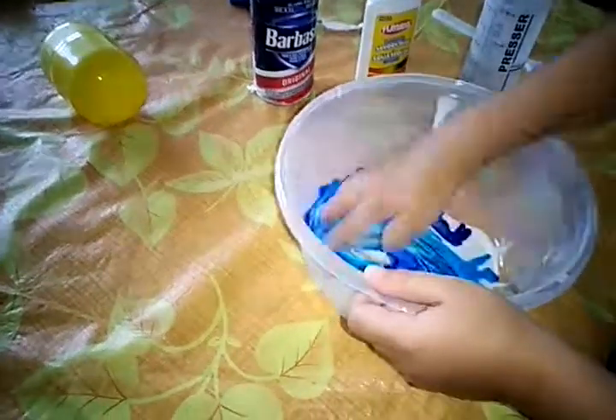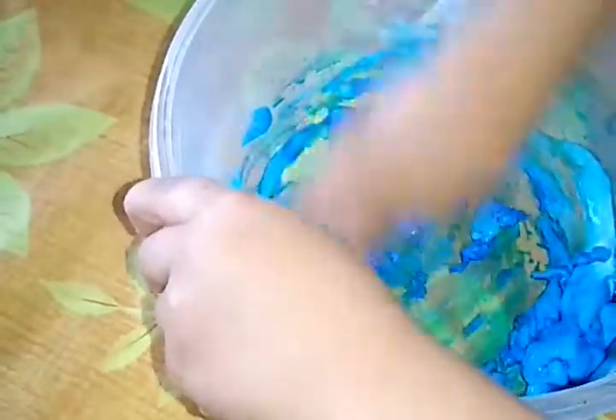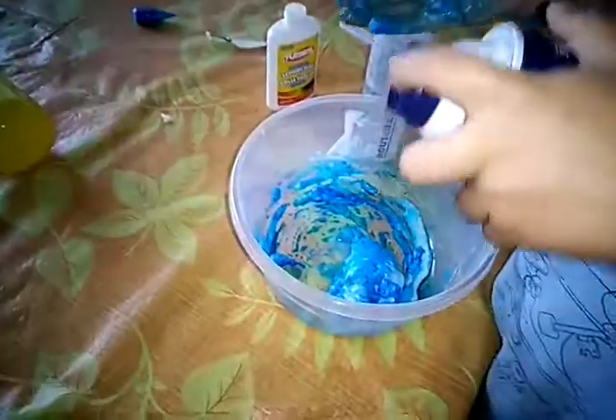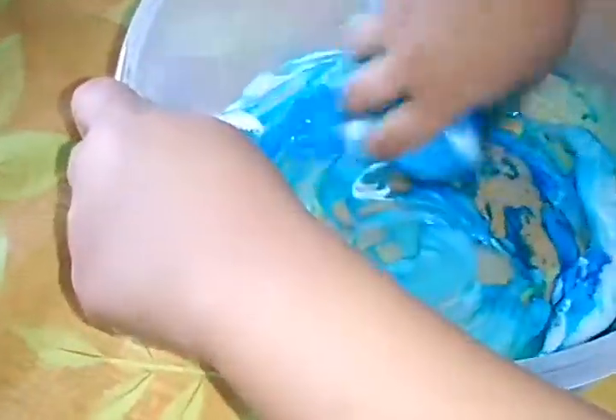And then add some activator and mix. Oh look at that blue — it might be slime, I don't know. Okay, now it's not working so well, so I'm going to add some shaving cream. Please put a little shaving cream. Now let's mix — it might come together, I think it is.